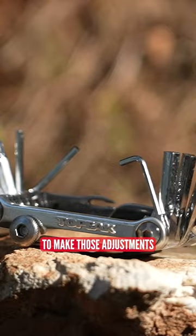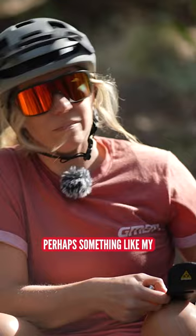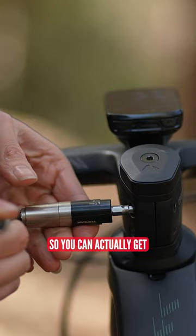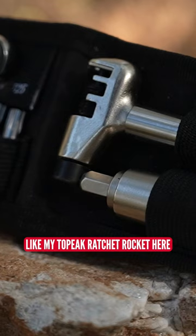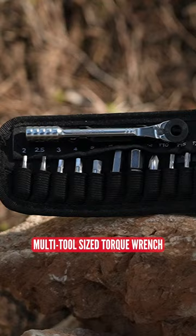If you have a carbon bike — perhaps something like my race bike back here — you may want to use a torque wrench. You can get a pocket-style torque wrench like my Topeak Ratchet Rocket here, which offers a multi-tool-sized torque wrench so that you don't over-tighten any bolts and don't damage any of your carbon parts.